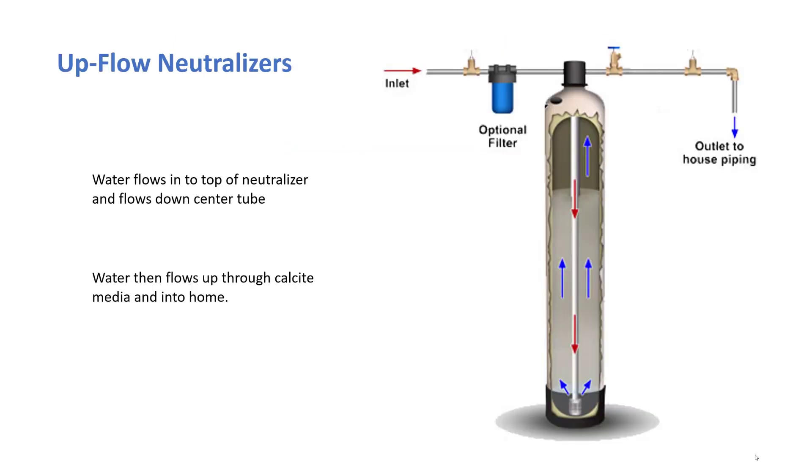The upflow neutralizers work a little bit differently. They flow water down the center distributor tube and up through the calcite media. We recommend having a pre-filter to make sure there's no sediment or debris getting into the upflow type, since it's not self-cleaning.